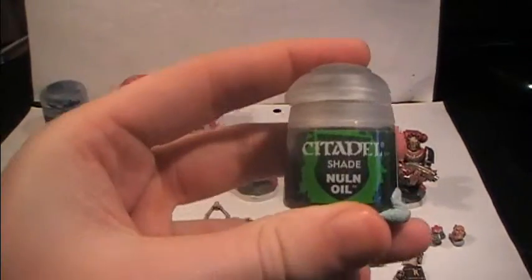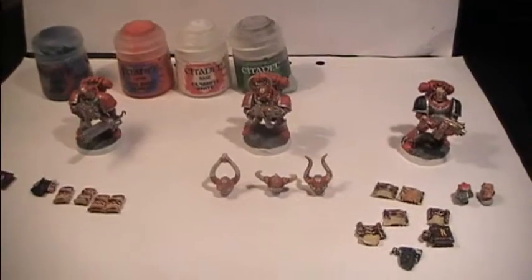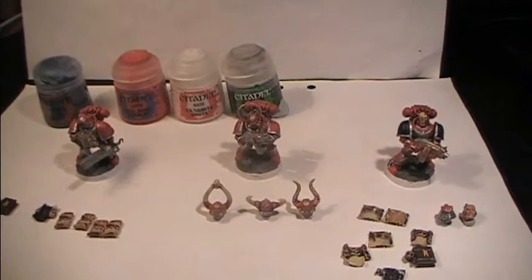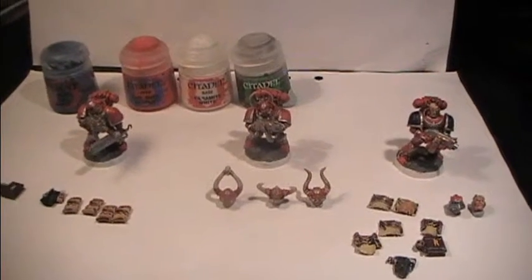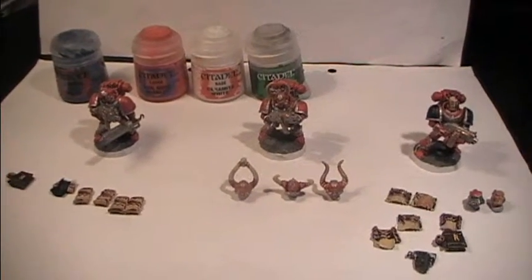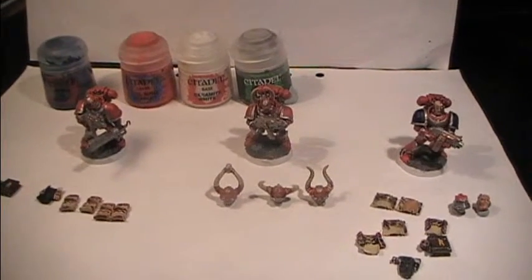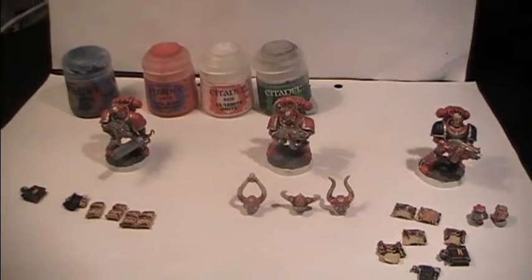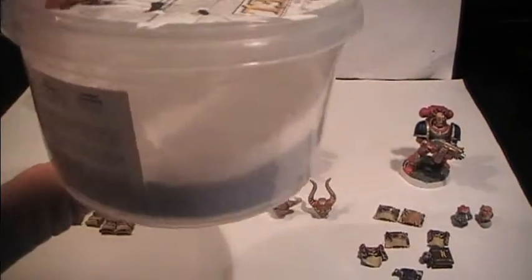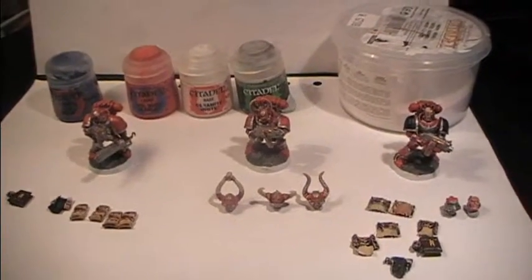Then we're gonna be using Nuln Oil all over the model. And one thing which I forgot to mention in my other video, where I do my Aspiring Champions, which technically will be uploaded afterwards in another chronological order — I do a winter theme for my Word Bearers, so I would recommend that you use snow to apply on the bases so it looks more believable.